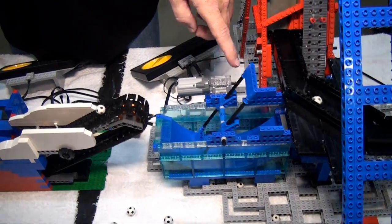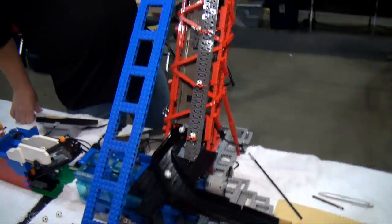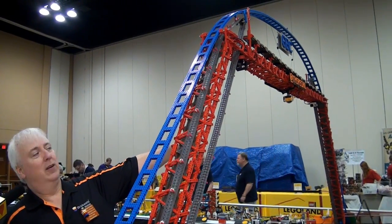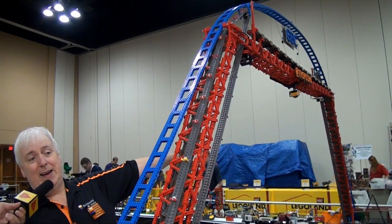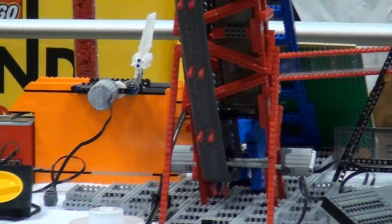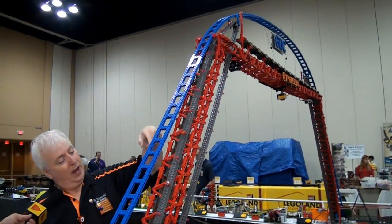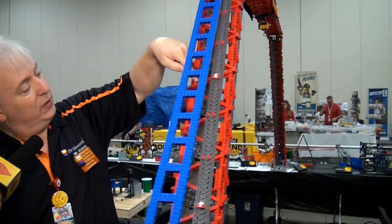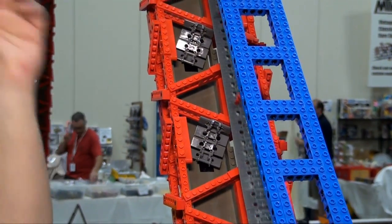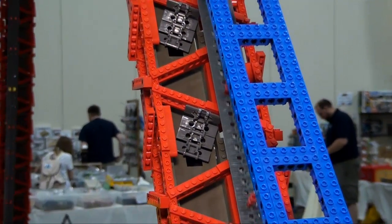From there the balls get flipped into the bottom of a conveyor belt that goes way way up and way way across, then way way down. They turn around with a similar setup and come back up another big conveyor, across a big ramp, and down a tube. He uses links every once in a while to slow the balls down as they descend.